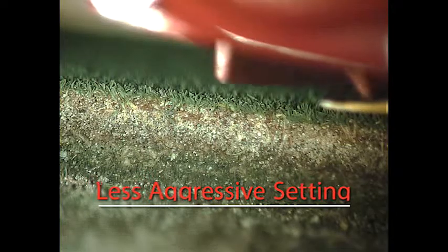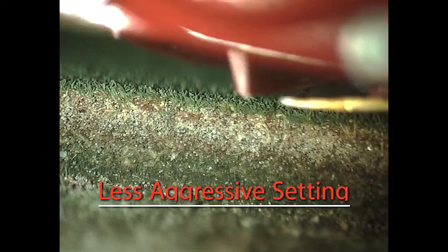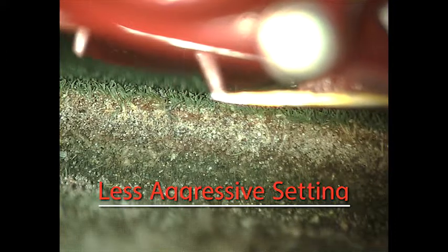Less aggressive setting. The distance of the bed knife to the reel center line is positioned closer and the angle or attitude of the bed knife is decreased. This stance can visually mask imperfections of the lawn but also allows for more stragglers or uneven cut grass.